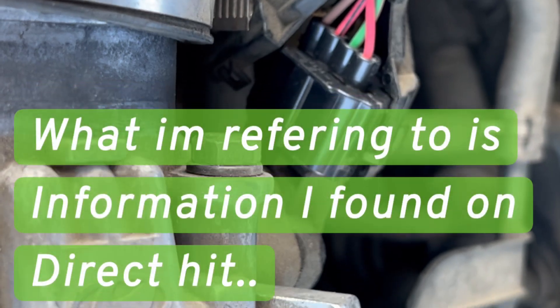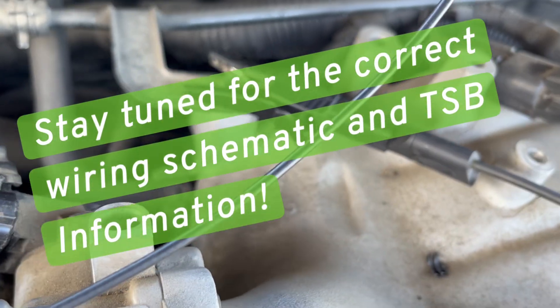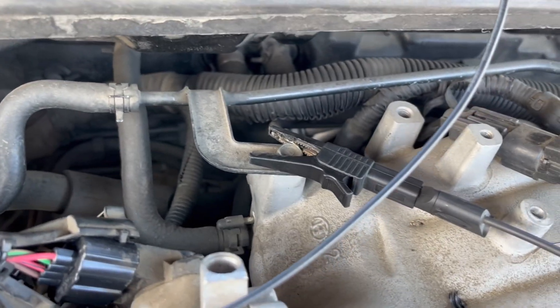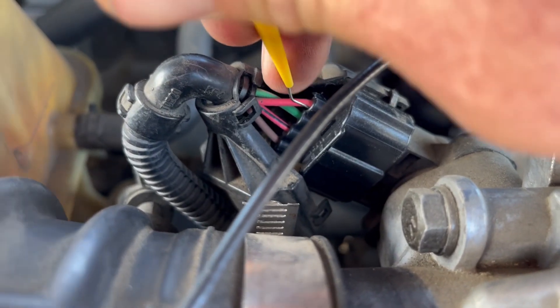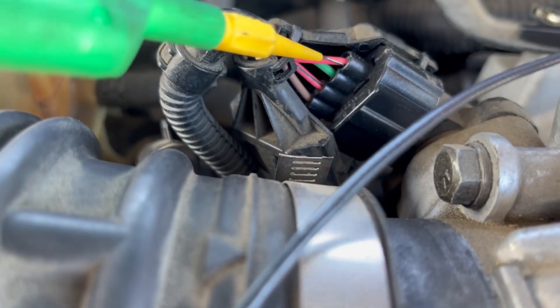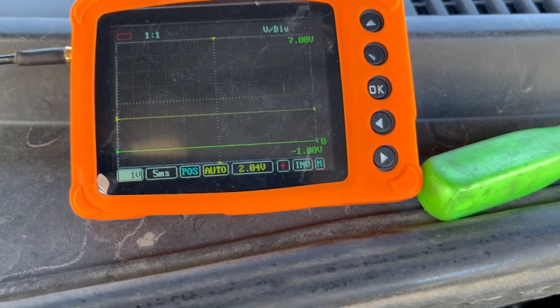The service information showed it as a three-wire sensor, but there appears to be another green wire, so I'm not exactly sure what that is. I found a clean ground on a bare bolt that was pretty accessible. Now back-probing the red wire for the five-volt reference — I need to turn the key on first. And there we go, you can see our five volts right there.